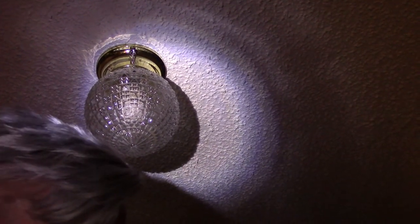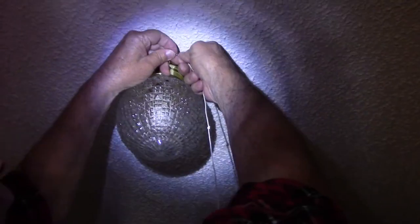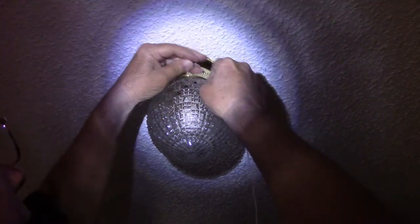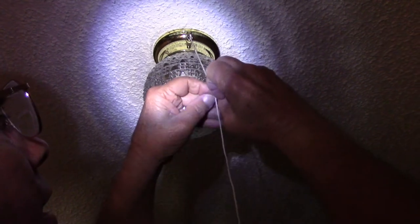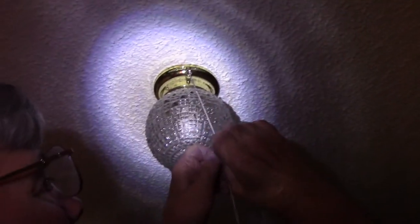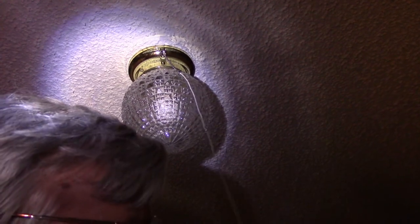The globe's back on there, and this is the string that came with it. I'll hook the string on — there we go. We have one little knot right here, let's get that knot out. The string is very long — looks like it's got about five feet of string — so let's feed the string through and shorten it a little bit.